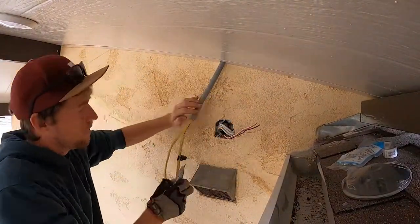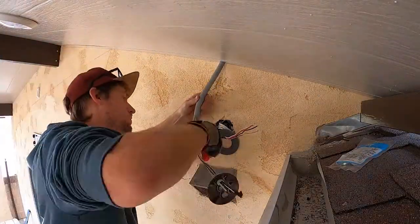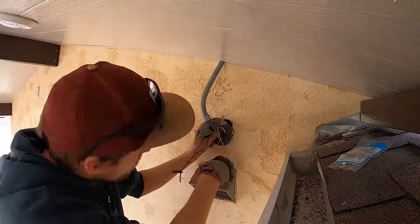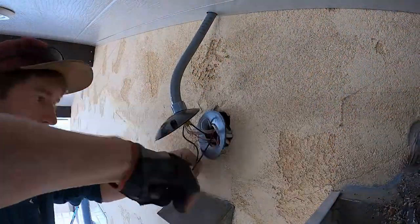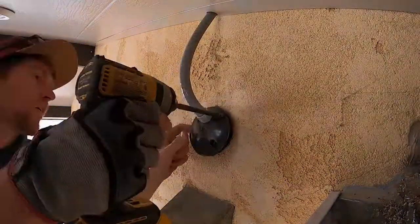Again, if you're ever doing electrical, make sure to have a licensed electrician or someone that knows what they're doing. We're licensed to be able to do things like this, but it's still electrical — you've got to take it seriously and make sure a professional does it. I'm putting the commons together, the grounds together, and then the hot lines in the right spot.